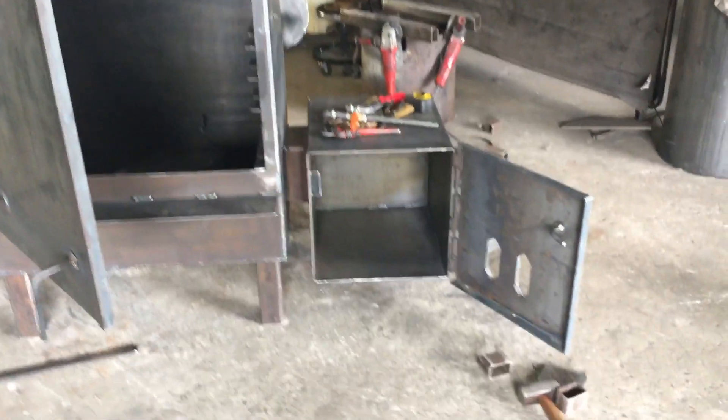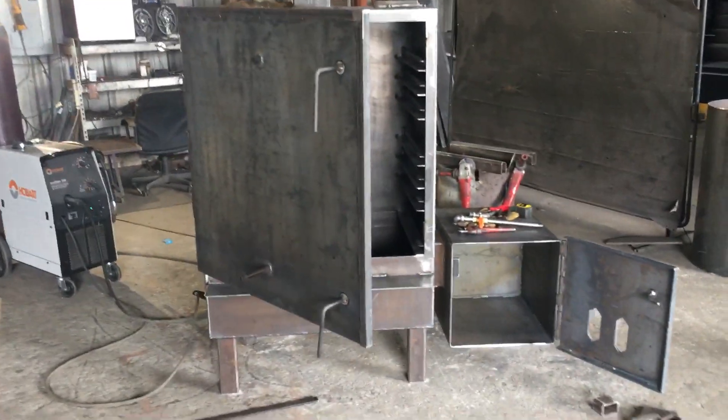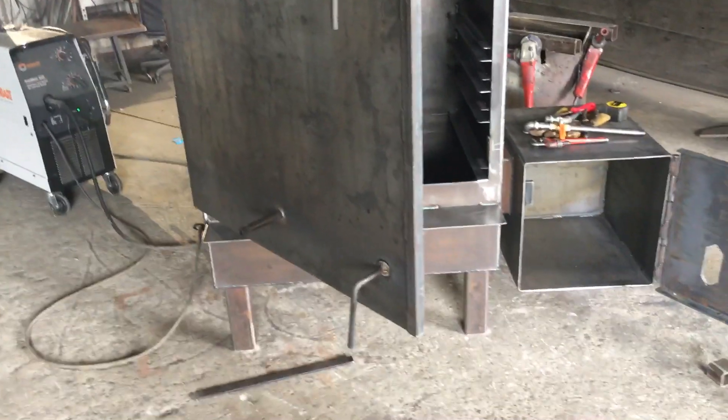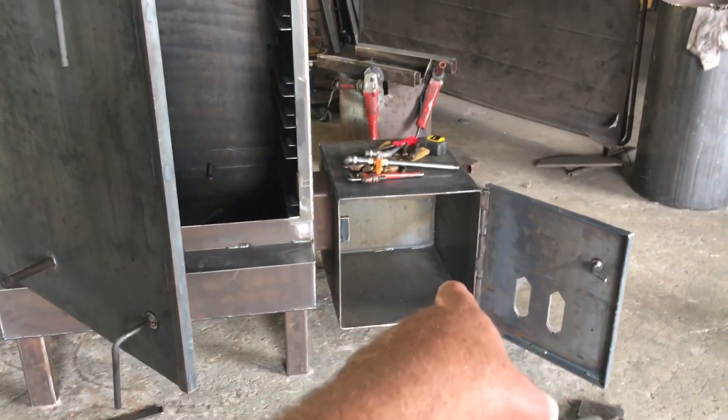Lo and behold, we also have an offset stick burner. So you can cook with this thing any way you want. You can start it off with real wood smoking, then finish out your cooking with the hopper using whatever wood pellets you want and sleep all night — or you can just fire up the stick burner.